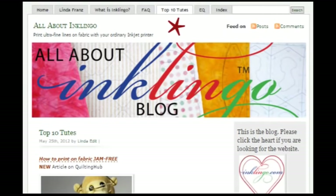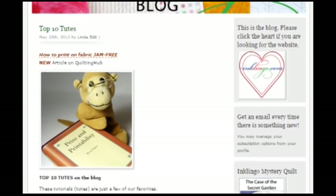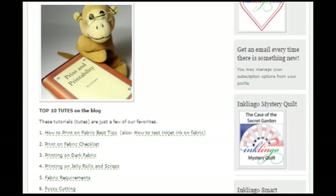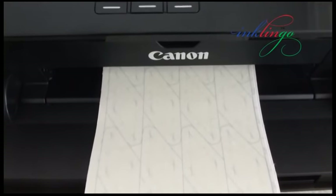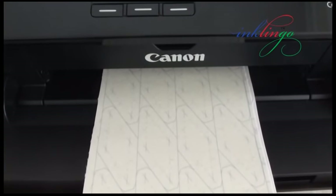One of the top 10 posts on the All About Inklingo blog explains how to print one page with all 20 Inklingo colors. Then all you need to do is print the page of shapes in the ink color you prefer. Test pages of Inklingo colors give you confidence and allow you to use the ink you already have.